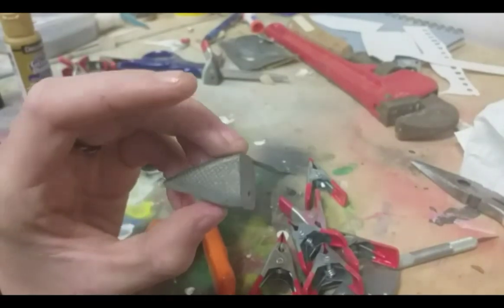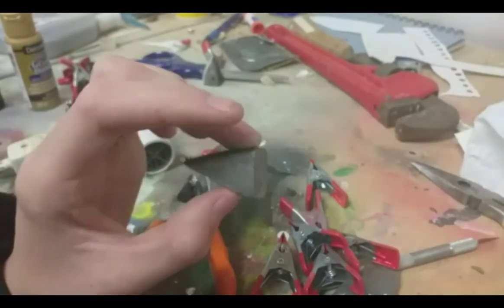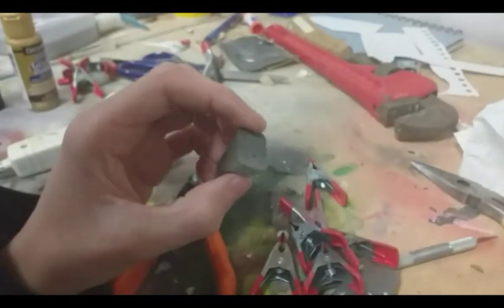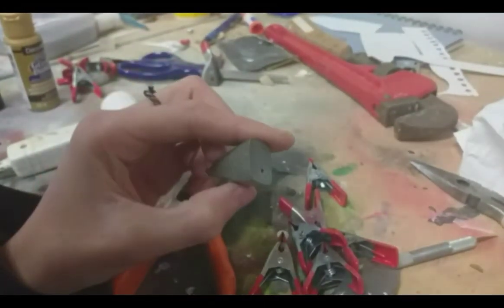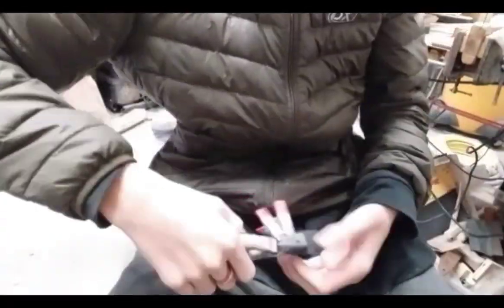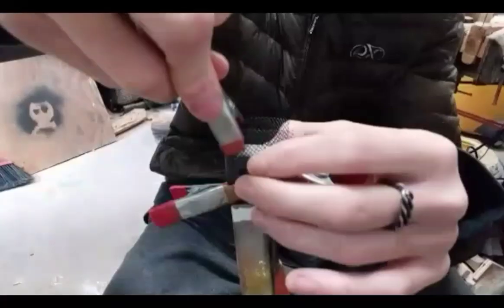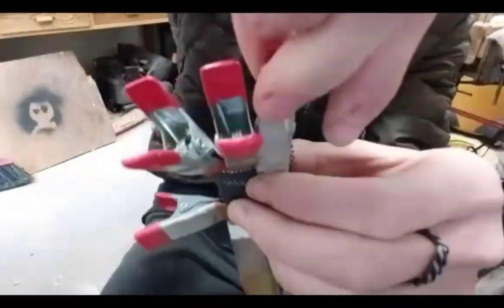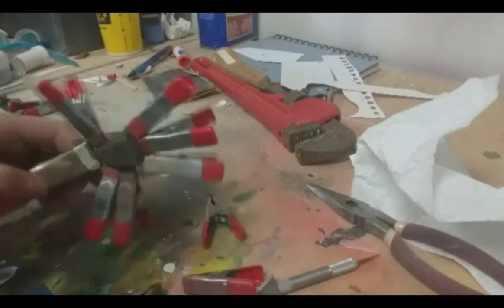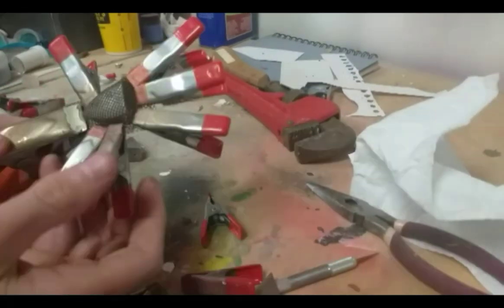You can barely see it, but it's a lot more vivid on that side. That's okay — that's pretty good. I like that.